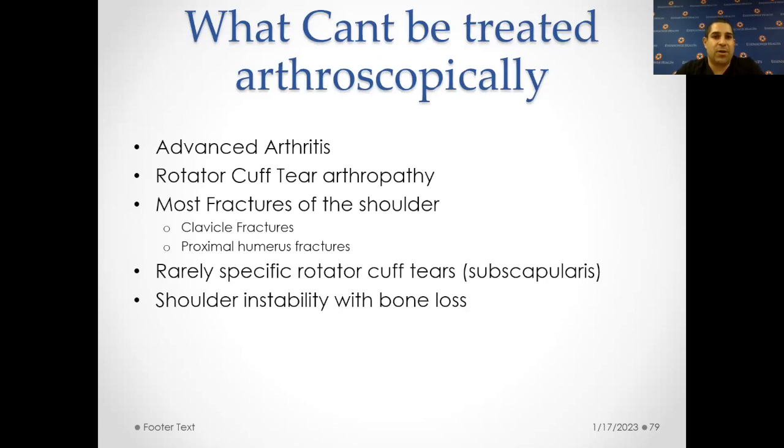What can't be treated arthroscopically? Advanced arthritis, rotator cuff tear arthropathy where the rotator cuff is irreparable and graft or muscle transfer options are not reasonable. Most fractures — clavicle fractures are typically not treated arthroscopically. Specific rotator cuff pathology like the entire subscapularis tendon being torn — sometimes we cannot get to that tendon safely enough to repair arthroscopically. About 99.9% of rotator cuffs can be repaired arthroscopically, but very rarely they're indicated to be done open. If somebody has a lot of bone loss, that's not ideally done arthroscopically because you usually have to do some sort of technique to rebuild the bone.